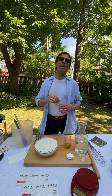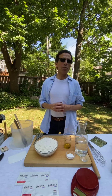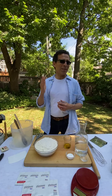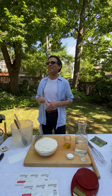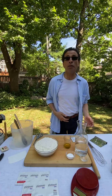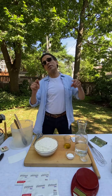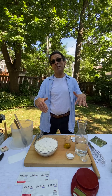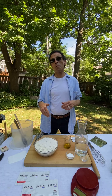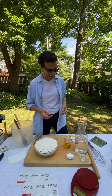Zoe is behind the camera today, but lately many of you know she's been in front of the camera on her own TV show called Zoe Bakes on the Magnolia Network and also on Discovery Plus. This week is bread baking using some of the techniques you'll see right here.